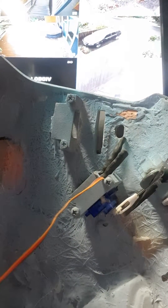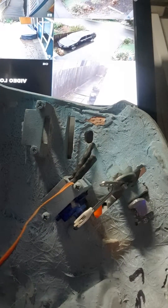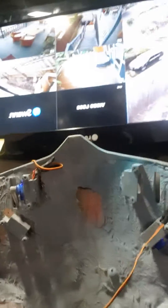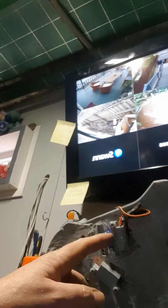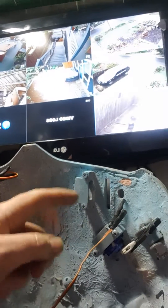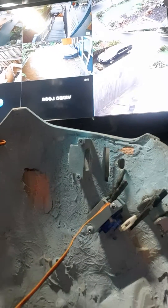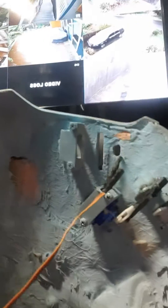I'll show you how it works - it opens and closes. And that's basically how they're all going to work. I've made these little housings - just 3D printed these little housings so I can quickly get the servos out, because these cheap ones tend to get stuck.